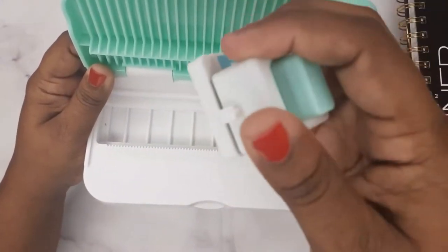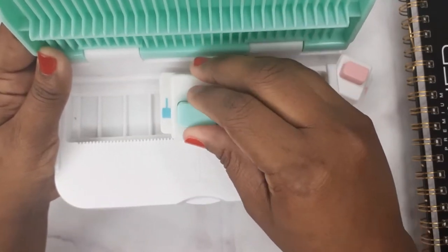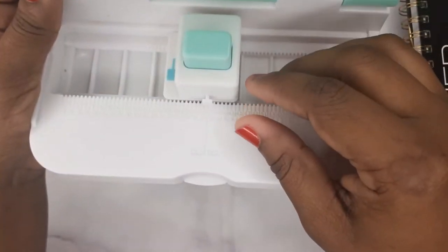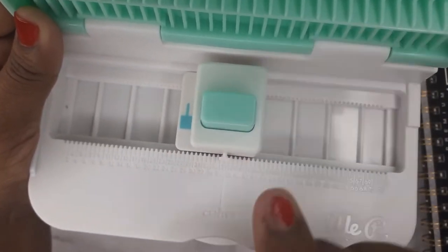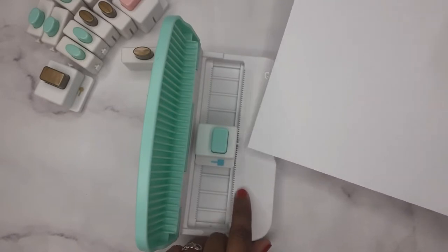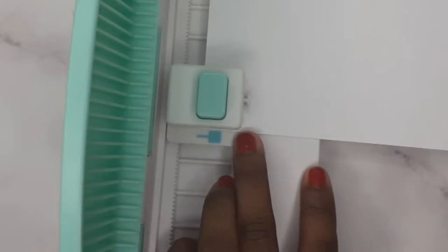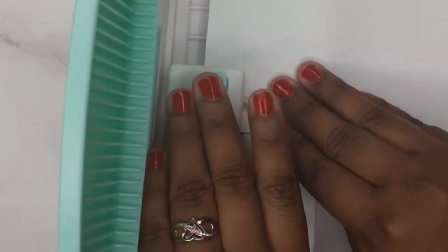There's a little piece sticking out — that's how you insert it. In the middle, you're gonna try to align it, and right here it says 'center,' so that's where I'm going to line it up. Now I'm gonna grab my piece of paper and line it up on the edge right here.